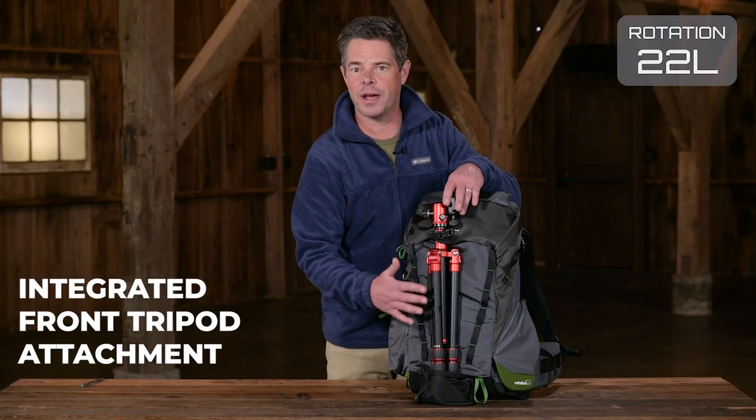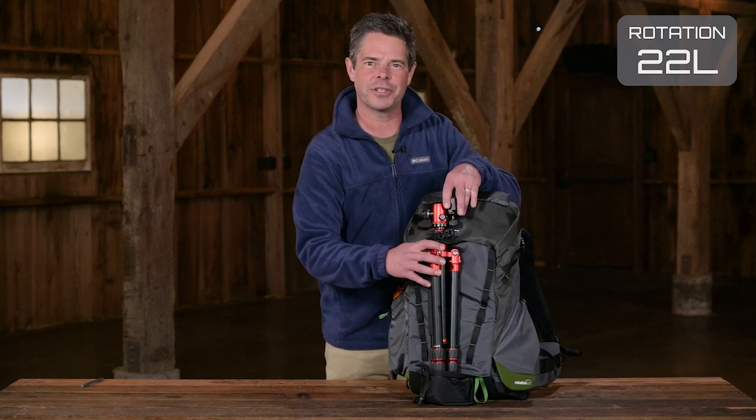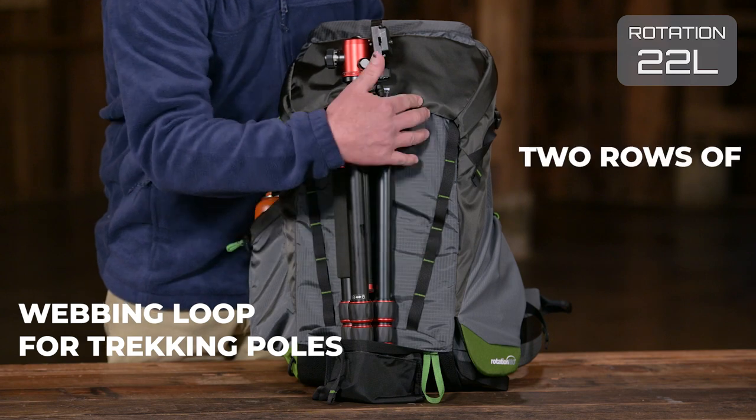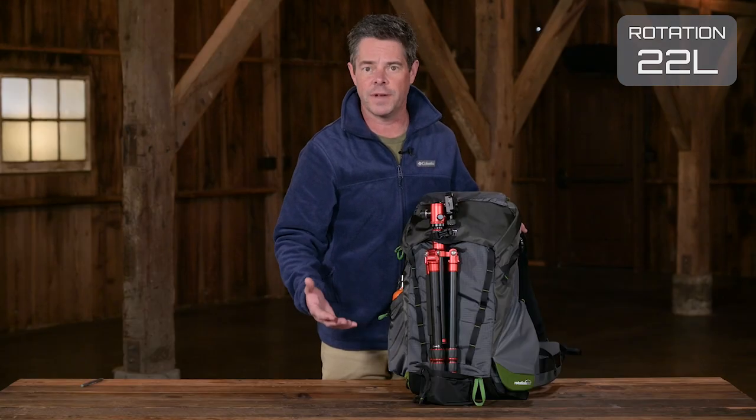On the front of the bag there's an integrated tripod carry system that tucks away when not in use, keeping your tripod nice and secure to the bag. There's also a webbing loop for a mountain axe or trekking poles, plus two rows of daisy chain attachment points for expanded capacity for adventure gear.